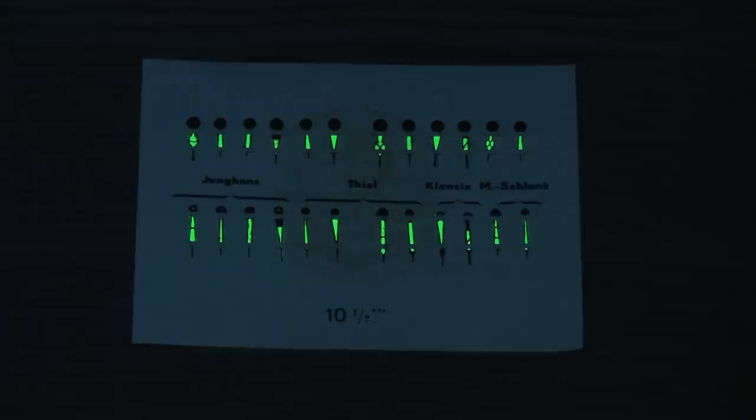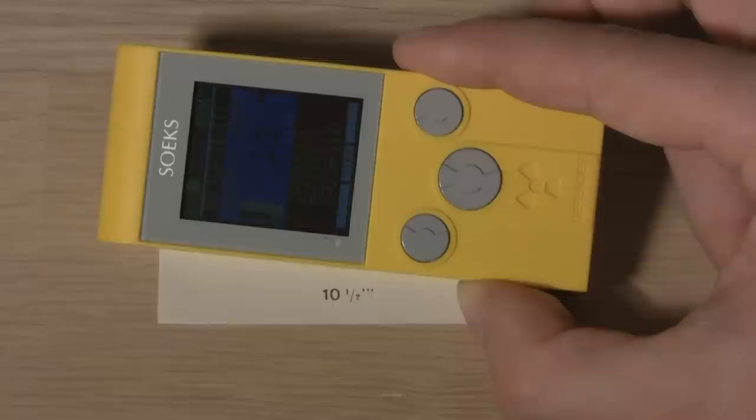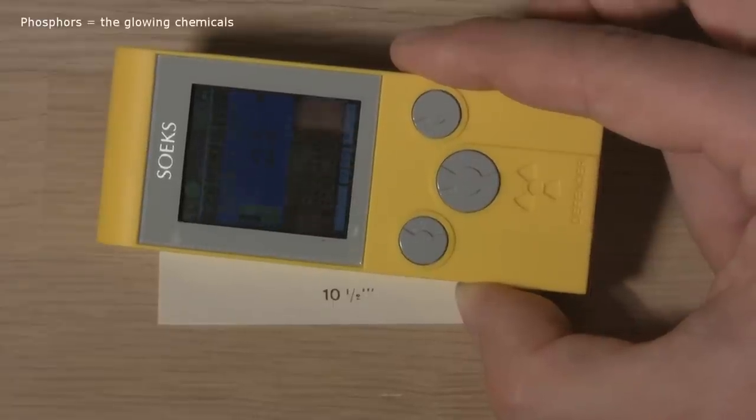You can still buy new watches today that glow constantly due to radioactivity. They are just based on the safer tritium instead of the radon-emitting radium. Radioactivity is an extreme way of charging the phosphors to a glow.